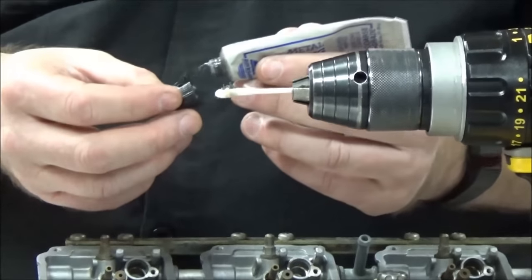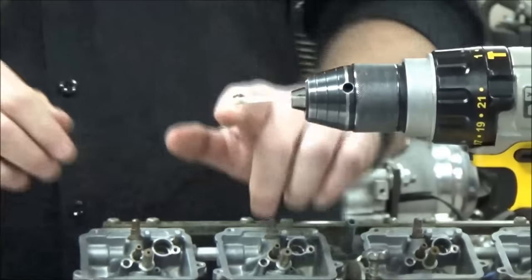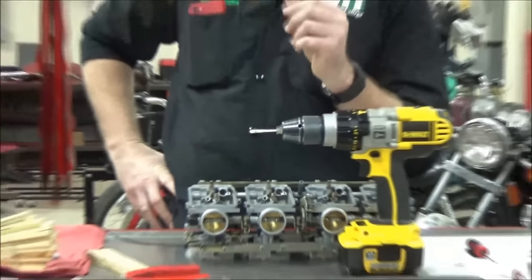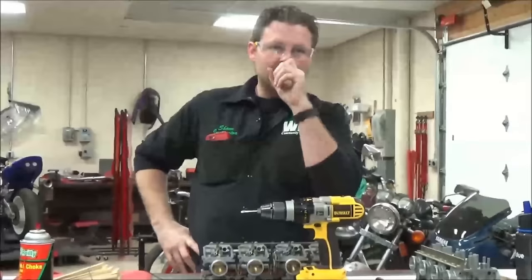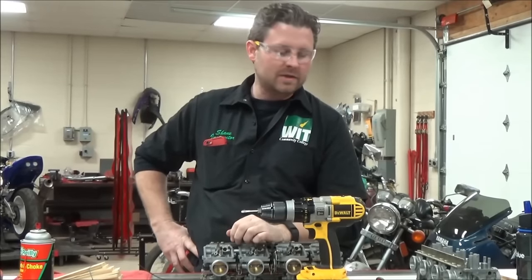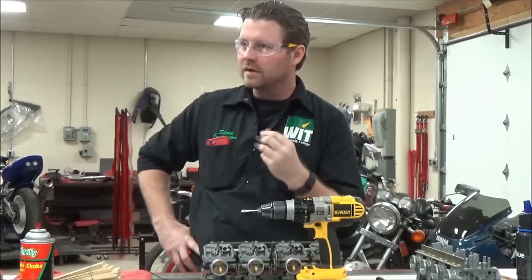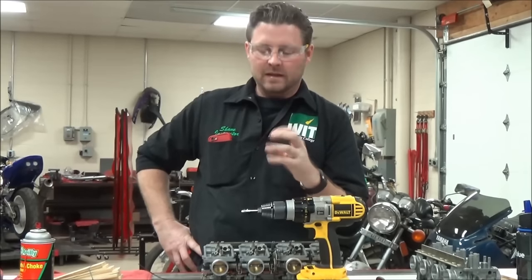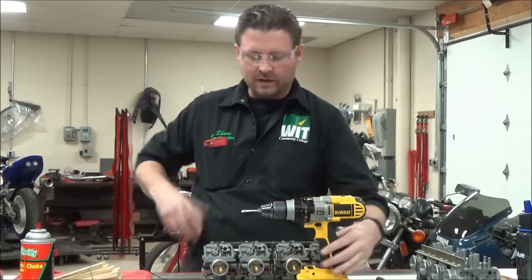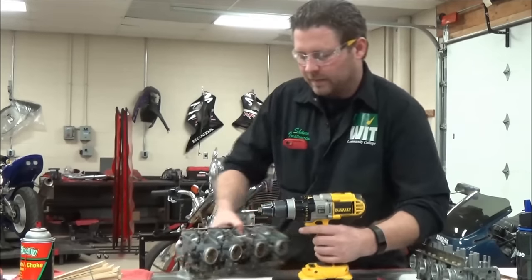If you're concerned about your technique, you could use some valve grinding compound on your Q-tip for an abrasive approach. But my favorite thing to do — because valve grinding compound is still pretty aggressive — is to go get gritty toothpaste. Something like Arm & Hammer baking soda toothpaste that has more of a grit to it. That gritty toothpaste does a really nice job of getting in here and cleaning the surface.